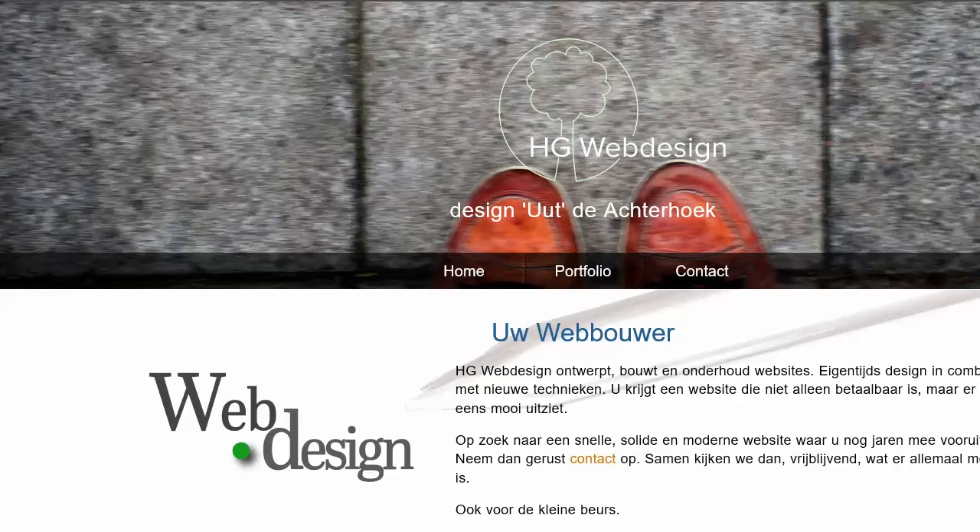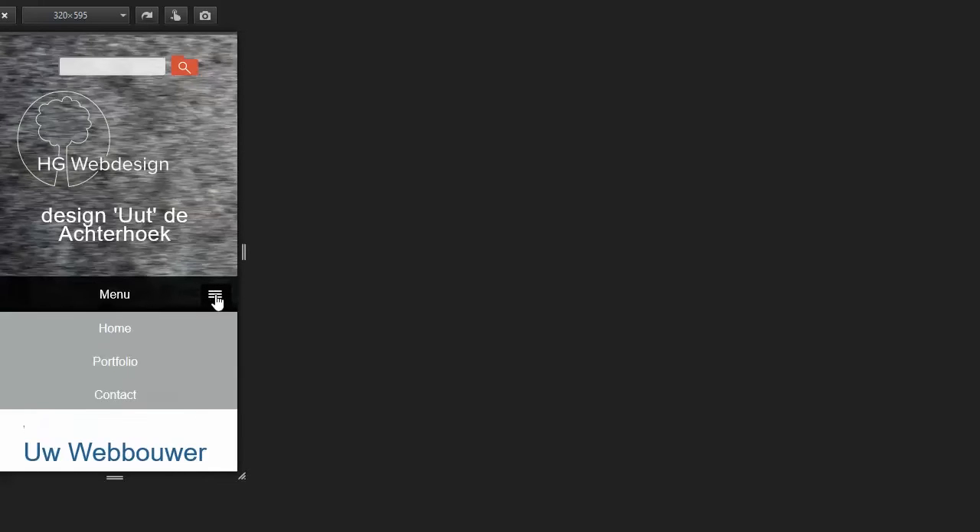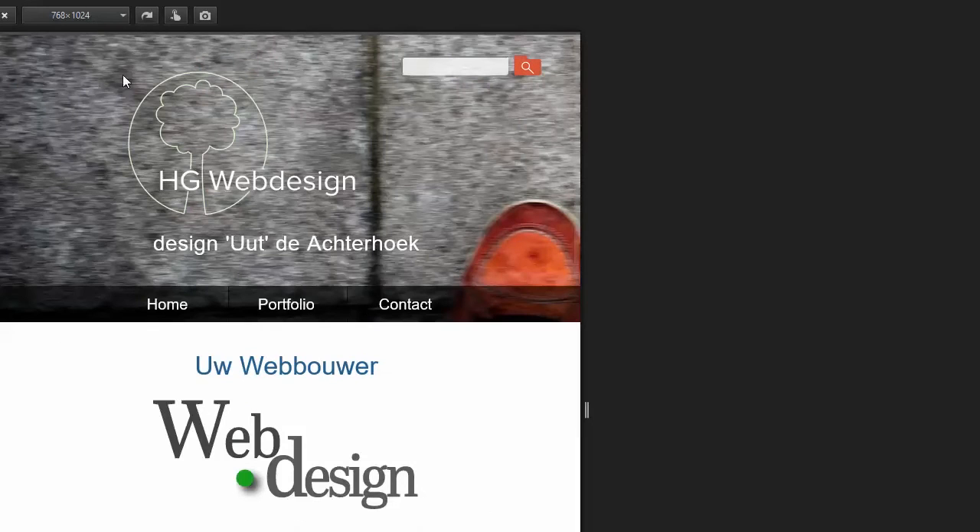I made one for my own website. This is HGWebDesign and this is the menu with these links. There are only three now, but I expect in the future that will be more. So when I make this screen a little bit smaller, I use Firefox and the responsive designer tool. You can see by 320 to 595 I get this beautiful small menu, and when I click it my links will show up. Going a little bit wider, you see the menu appears.